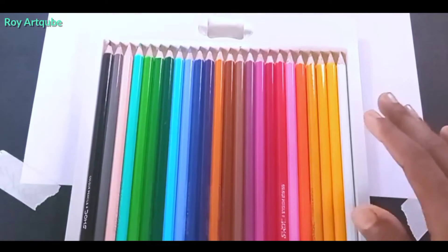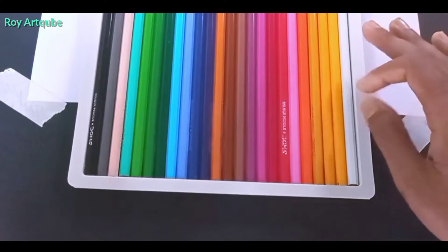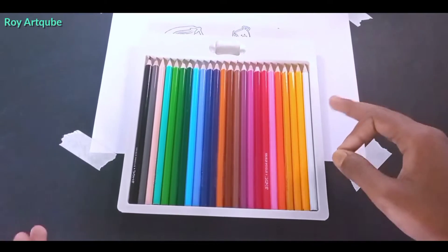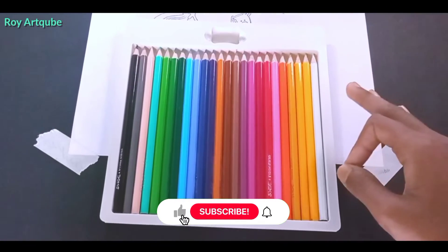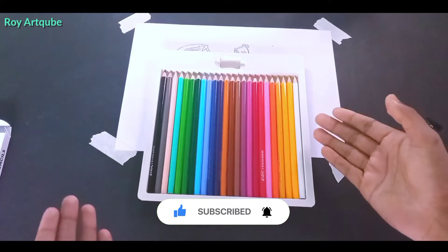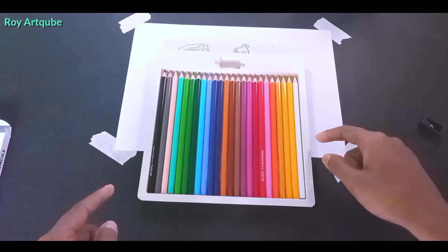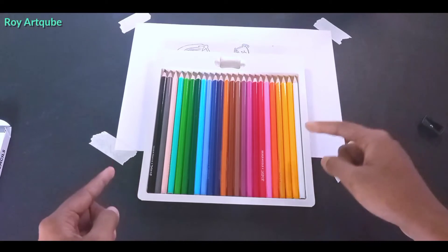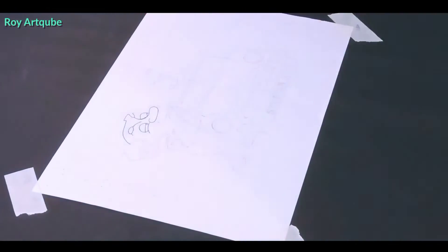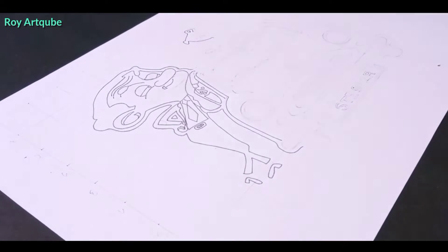Mr. Bean's drawing. And next video I will try to review it. Because this video you will see this drawing. And next video — so Ms. Dhoni's drawing. So you will see it.